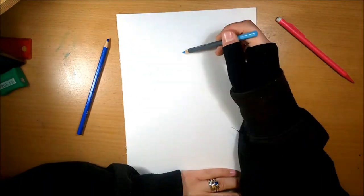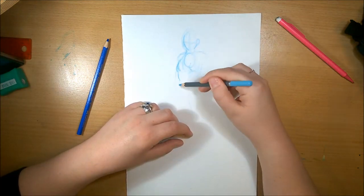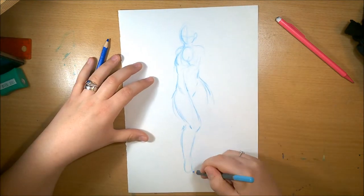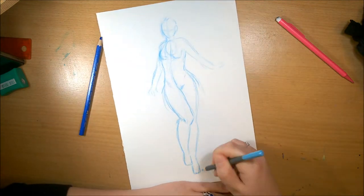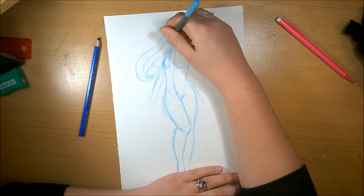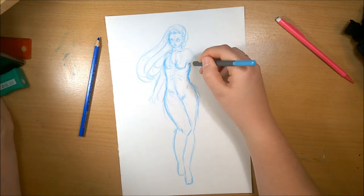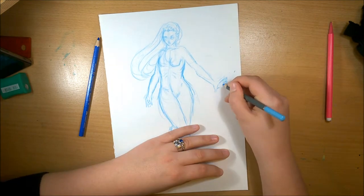Hey guys, welcome back! This is my YouTube artist collective piece for this month. The theme this month was ice fantasy, and it took me a while to figure out what I actually wanted to do for this piece. I had so many different ideas, and then I had no ideas — it just took a long time to get this sketch down, but I'm happy with what I went with in the end.